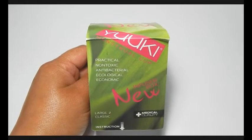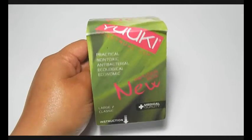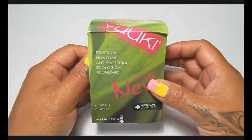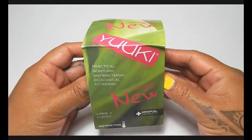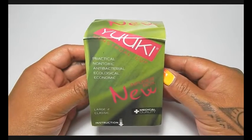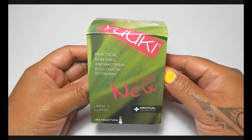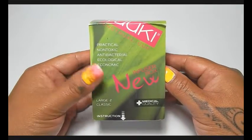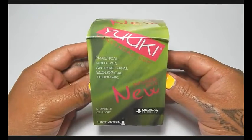Hello everyone, it's Red Herring and this video is about the Yuki Cup. A couple weeks ago I had put out a video comparing the Yuki Cup to the Maluna Sport, and I was questioned if I actually had the classic firmness of the Yuki.